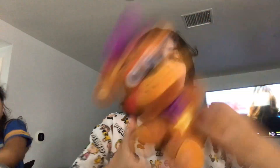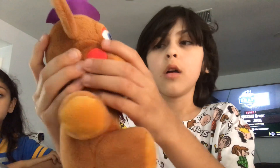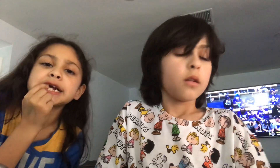Next up is Rockstar Freddy. Yes, now we have Rockstar Freddy — let's get reviewing. I love this head model and his little hat, but really, Funko, a little bow tie? Why a little bow tie? It should be like 10 times bigger. And the sticker thing — don't like it. I'll have to rate this 7 out of 10.